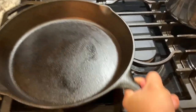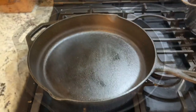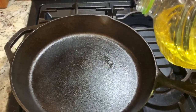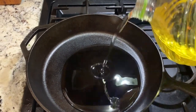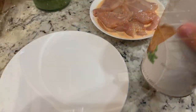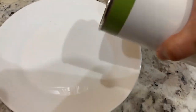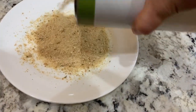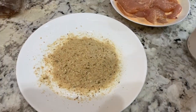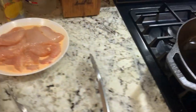Let's marinate the chicken breast for at least half an hour. You can marinate a little longer. Put oil. Now the oil is hot.